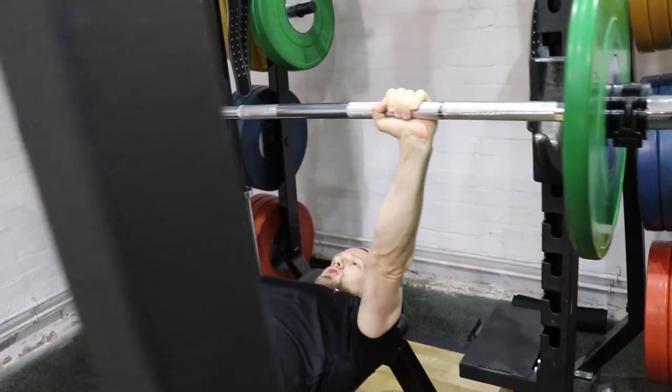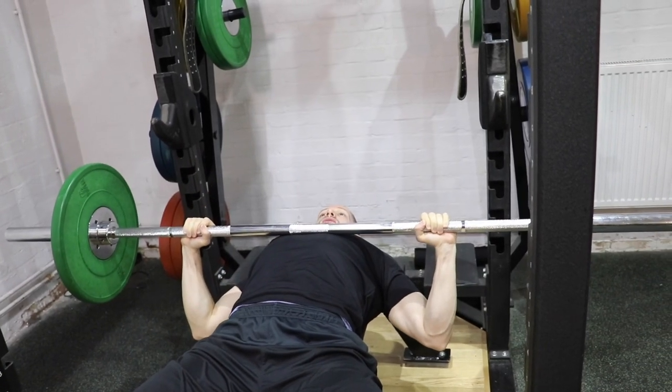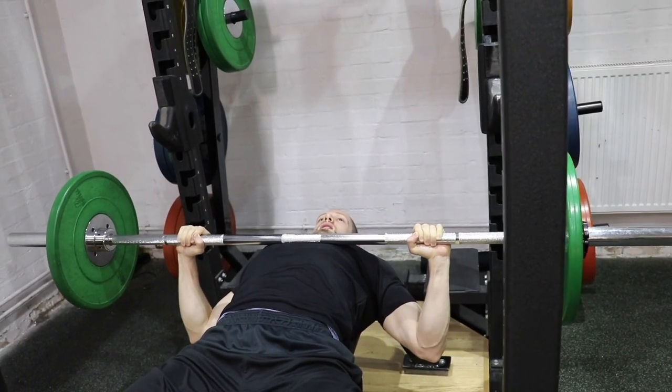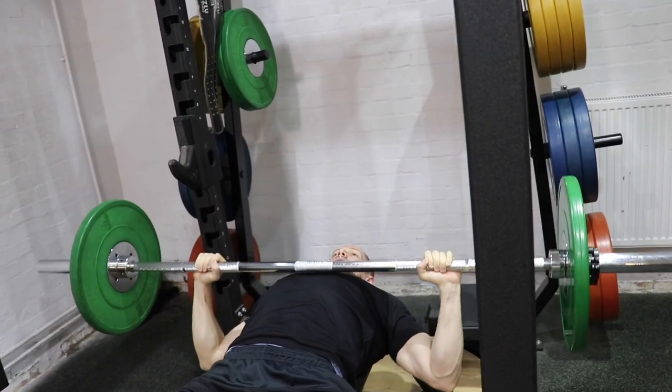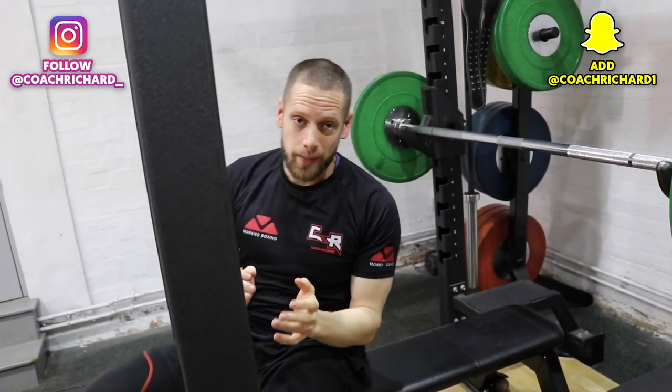Shoulders back, shoulders retracted, chest up in the air, wrist straight, drop the elbows down underneath the bar — at all times underneath the bar. Back up. Try to keep everything in line underneath the bar. It's the bar that we are pushing on the bench press, and if you want to get a really good solid workout on your chest without any injuries and without putting any pressure on your joints, you need to make sure you get right behind the bar and push through.